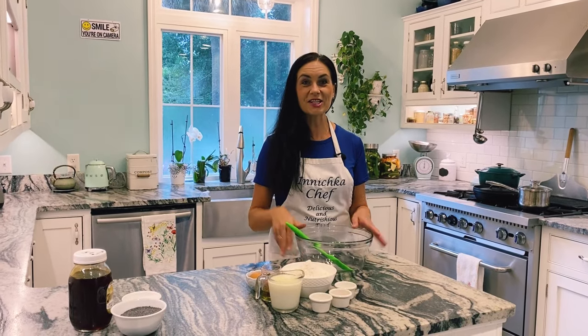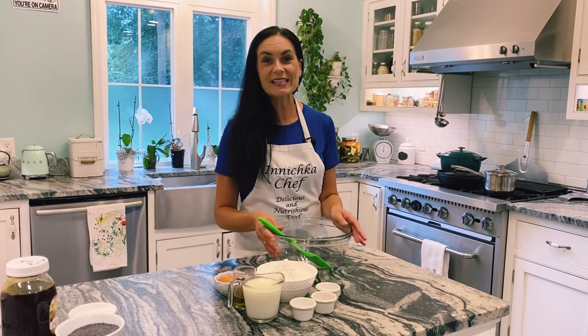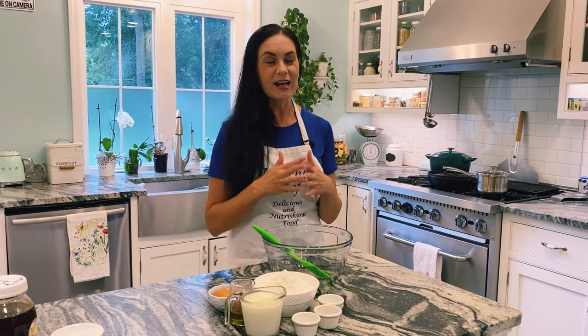Hello everyone, this is Inna with Indichka Chef and welcome to my kitchen. Today in the episode we are making a Ukrainian dish, something that I craved with all my pregnancies, something that my grandmother made and I absolutely love it.